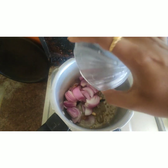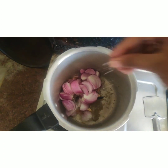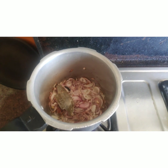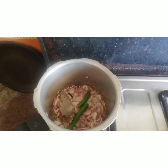Mix the whole wheat and peas. When adding salt, pour it in a little bit and add salt.